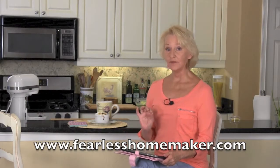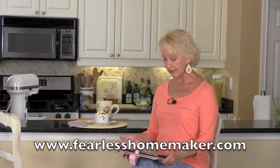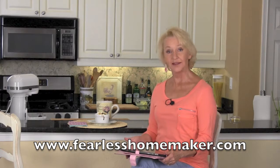Our first shout out today goes to Amy over at Fearless Homemaker. She is showing us how to do a homemade thin crust pizza that she says is the best ever, and I happen to agree with her. Don't miss out — stop in and see Amy at the Fearless Homemaker.